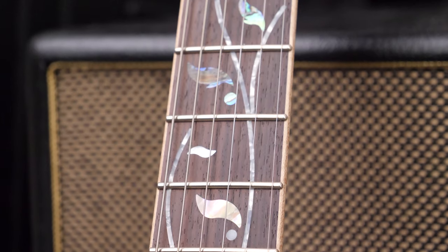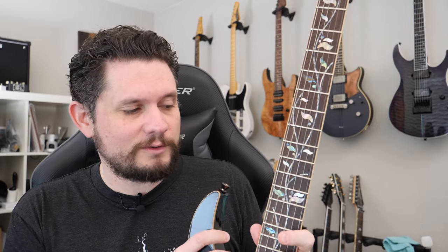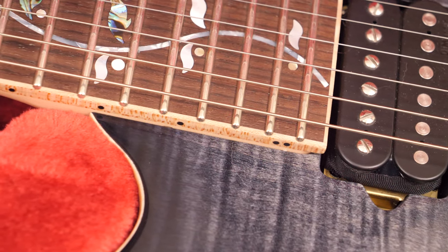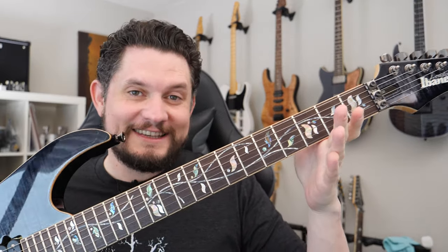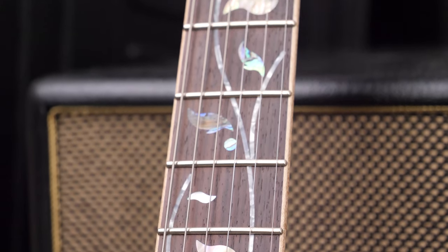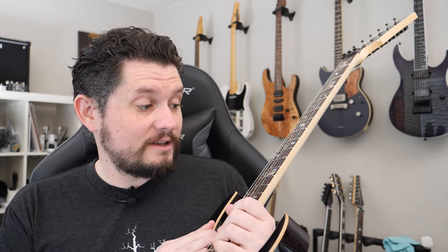And then we have a rosewood board. Some of the previous ones have ebony, but this one I'm pretty sure is rosewood. It is actually bound in flame maple, which is awesome. The binding is kind of quarter-sawn, so it's got a little bit of that stripey, figury look and it pops out a lot from the maple on the neck — a really nice touch. And then we've got the Tree of Life inlay, which is like the signature J Custom inlay. Beautiful work. I'm sure it's CNC'd now because it is flawless — there's no filler or anything like that.